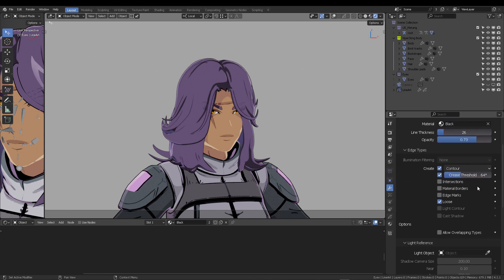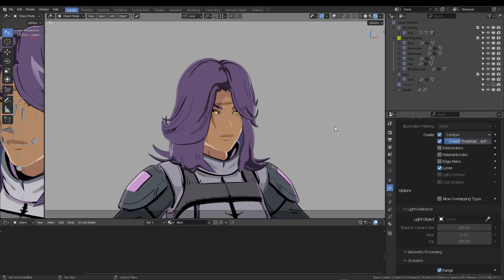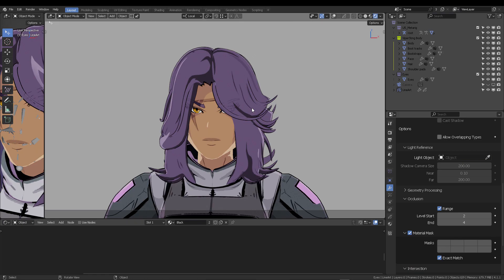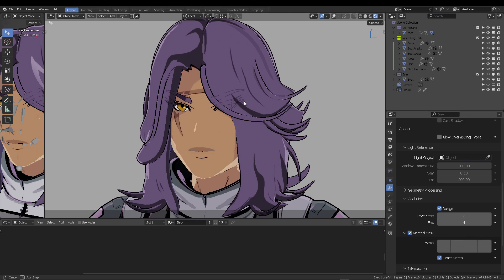For the contour parameters, the threshold is decreased to 64 degrees — it's usually set to 128 by default. You can also mark freestyle edges and the modifier will recognize them. Since we're using this specifically for the eye case, this is how I managed to break it down.